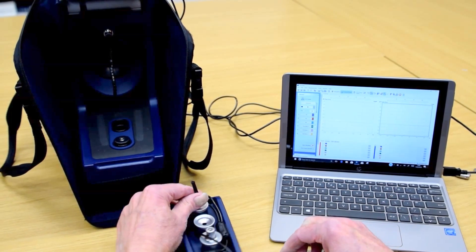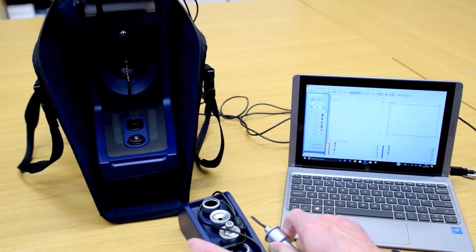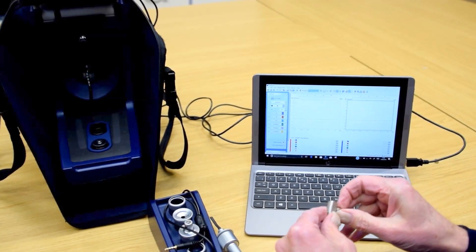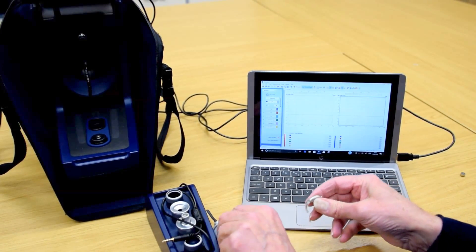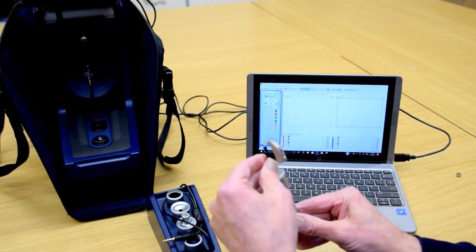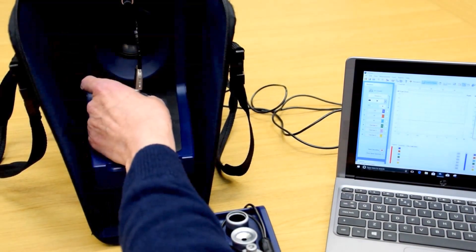We're going to be testing the BTE hearing aid, so you need the BTE adapter. This is the hearing aid I'm going to be testing — put a new battery in before you start the test. This is an Oticon Spirit Synergy. That goes on the end of the black tube and into the front slot in the chamber with the reference microphone directly above. Close the lid.